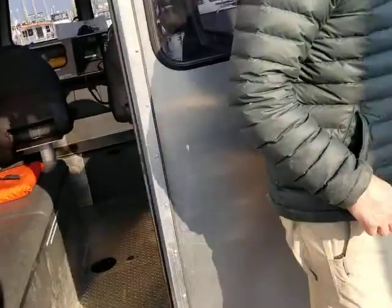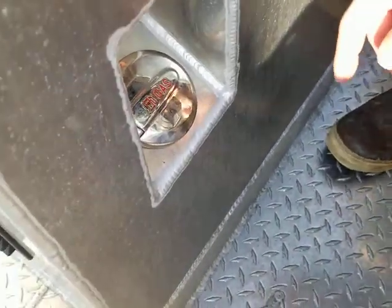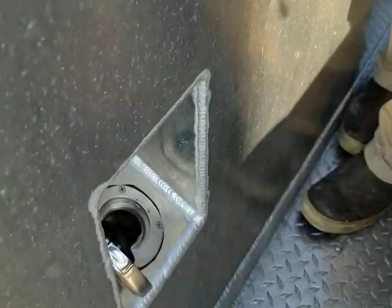When adding fuel to the boat, the fuel cap is on the starboard rear corner of the cabin. The only trick is that on the forward edge of the cap is a detent button — you have to press that in before it will let you open the cap.